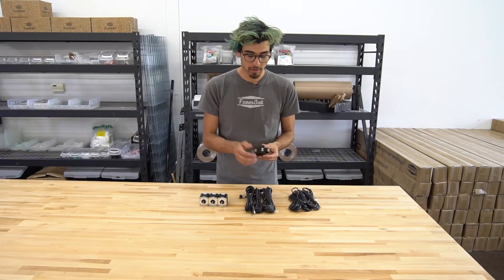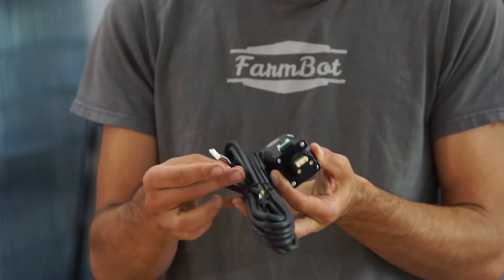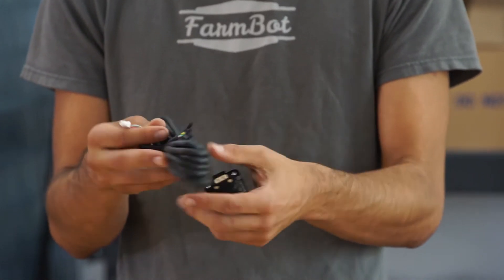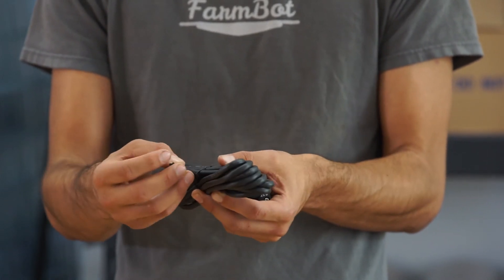The encoder is connected to the Arduino and RAMPS boards with these slightly thicker cables that are also included in the motor kit box. The white connector plugs in here to the encoder, while the free connectors plug into the Arduino and RAMPS.